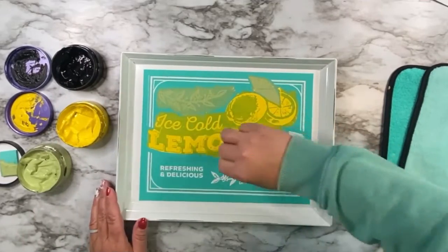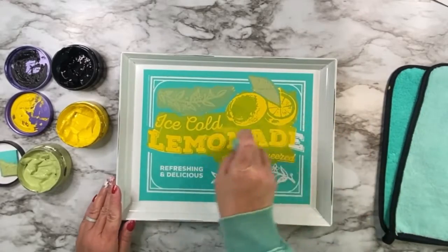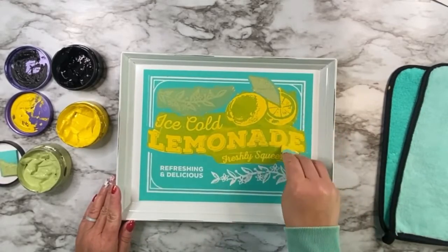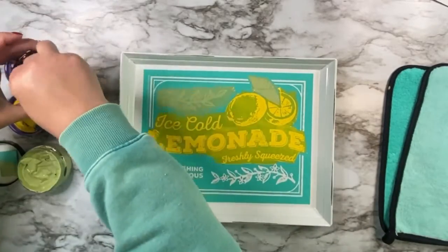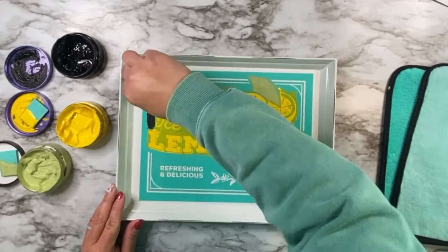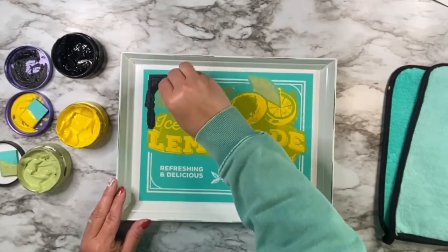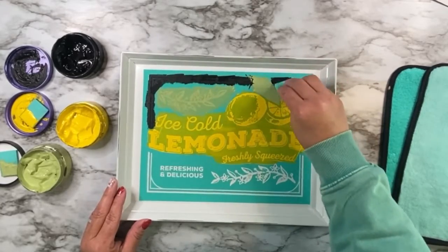So I'm doing what I would call the chalk and lift method. Basically, I'm going to chalk part of this transfer and then I'm going to lift it up and place it back down. You'll see me do that in just a second, just because I want to make sure that my transfer doesn't dry in between doing all of these colors because it takes a little bit longer.